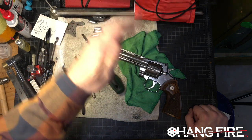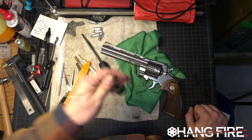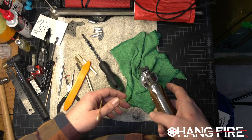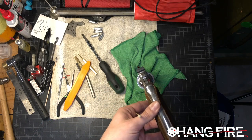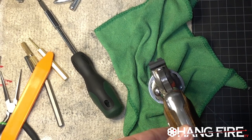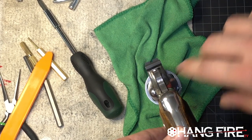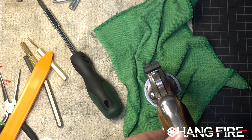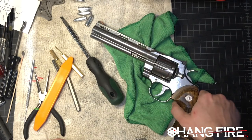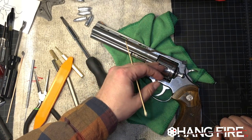I have other videos where we take the side plate off and go through what's happening inside — but this isn't that video. We've got a really nice sight picture on top. Let me bring you in and zoom in so we can see what's going on. Would we like some kind of white U-dot or white U notch back there? Sure, that would be cool, though I don't think it's terribly necessary.